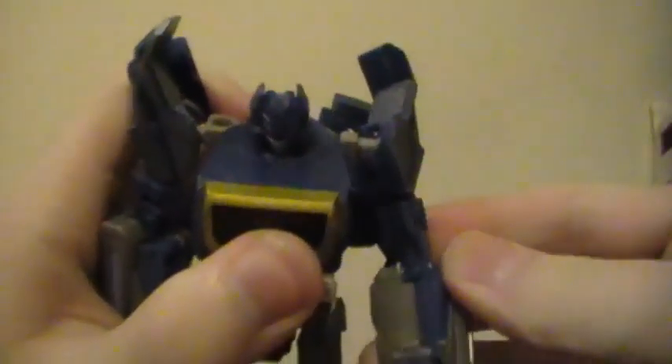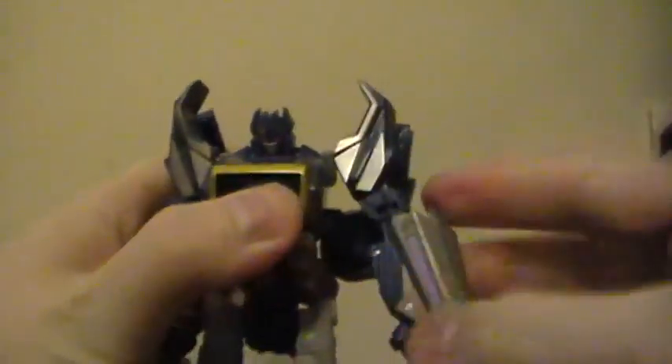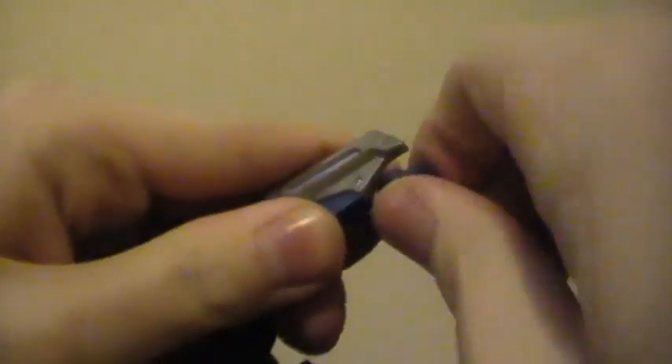Articulation-wise, he does have some head articulation. Arms can rotate full 360 degrees in and out, and they bend at the elbow inwards. They can rotate. He does kind of have wrist swivel. No waist. The legs go forward, back, in and out, bend at the knee, rotate, and the feet are posable.